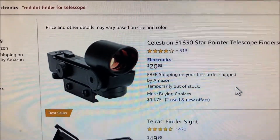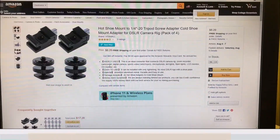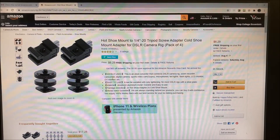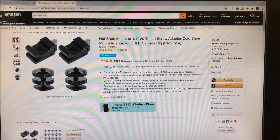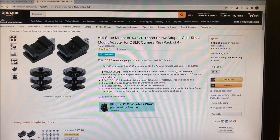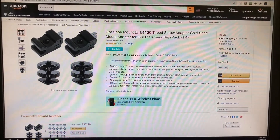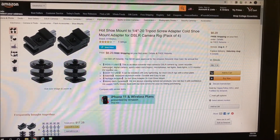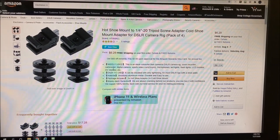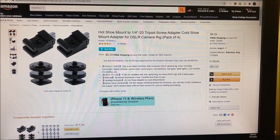That's the red dot finder, and I'll show you how to get to the site to get the mounting hardware. This is a screenshot from my computer where I got my items for making my red dot finder fit my DSLR. You can see in the upper left where you get two of each — one is a little bracket that attaches to the red dot scope, and the little item below is the hot shoe mount. I'll show you how they fit together in just a bit.